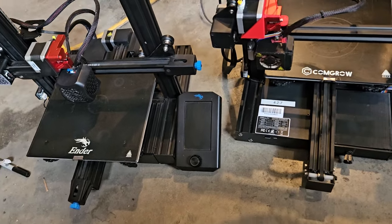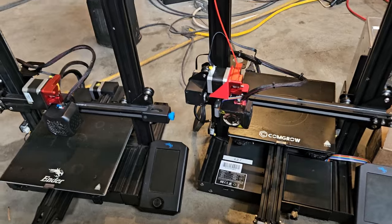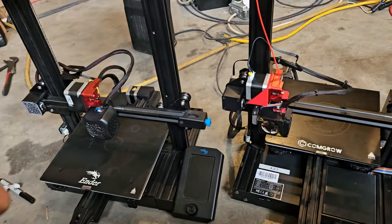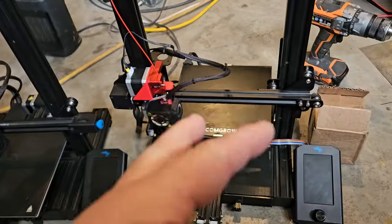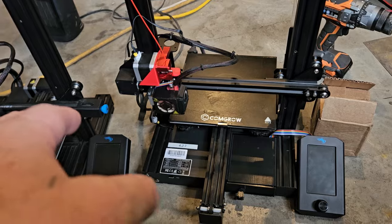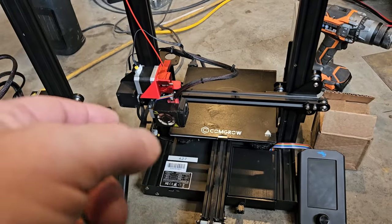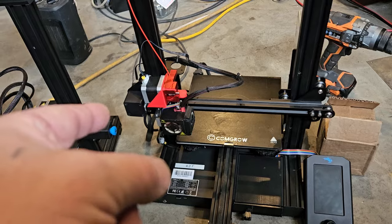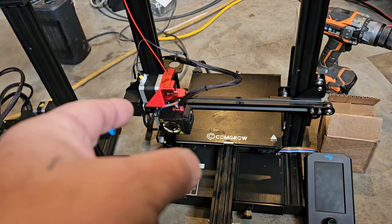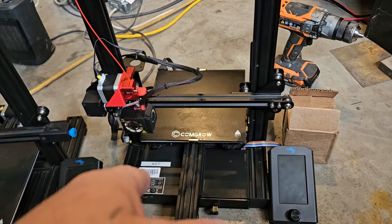I've got these two printers here — they're similar but different. This is an Ender 3 V2 and this is an older Ender 3 Pro. My friend Dave gave me these; they didn't work and we've been working on them. I've done the direct drive conversion and dual gear extruder on both of them. Dave had put the BL Touch on this one, along with the screen and the 4.2.7 motherboard.